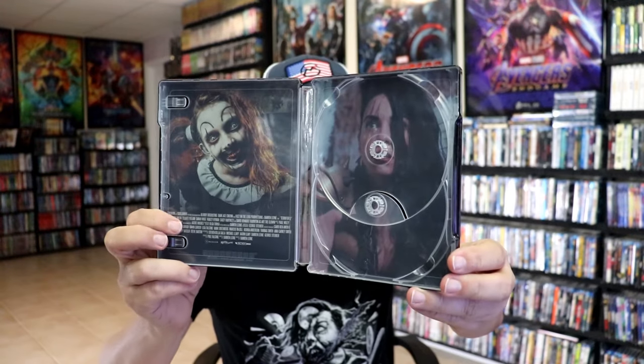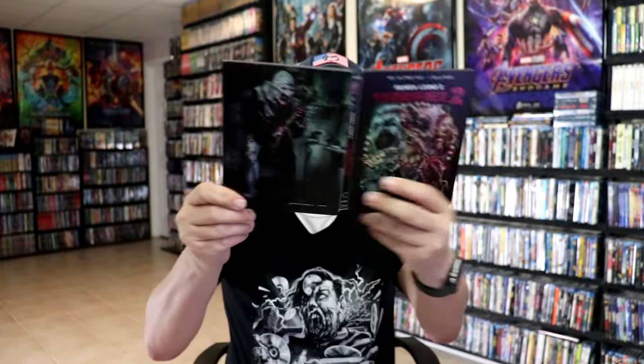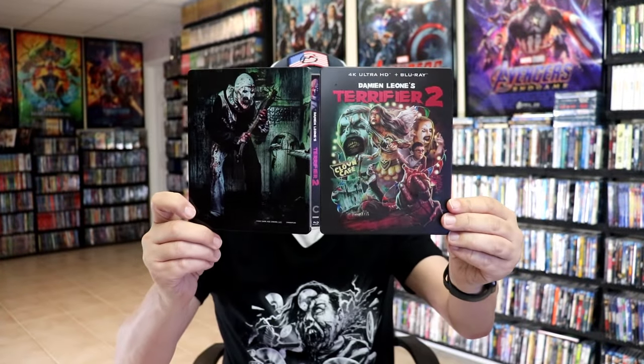As you noticed, there was no J-card included, so they got all the credits on the inside, which isn't too bad. Overall, I think this is a beautiful looking steelbook. I'm really happy to have this steelbook in the collection. I really enjoyed Terrifier and also Terrifier 2, and I think this steelbook looks great.